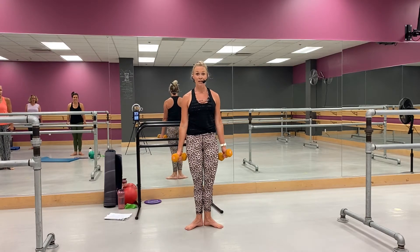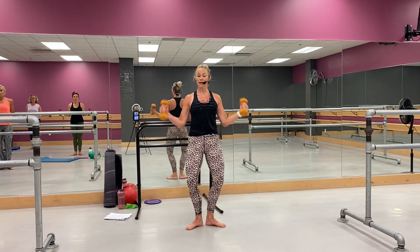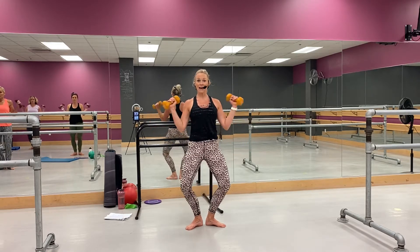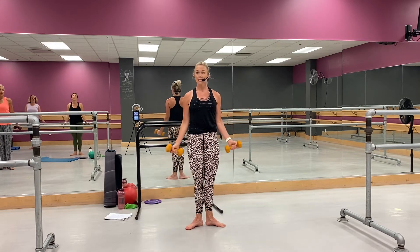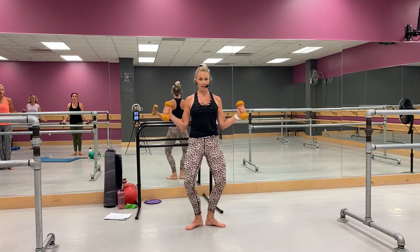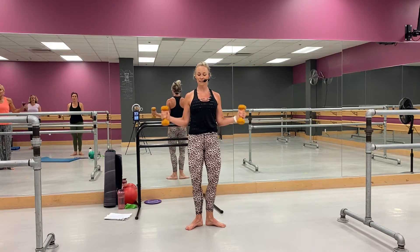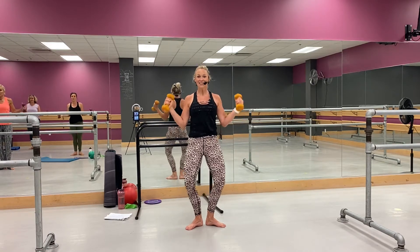Stay in here, you're coming here and down — plié and lower. So arms are just tapping shoulders, in that hammer curl right there. Good, squeeze — now a little quicker. Yes, come on, see it — little pulse in that plié. Come on, you got it. Yeah, holy cow.